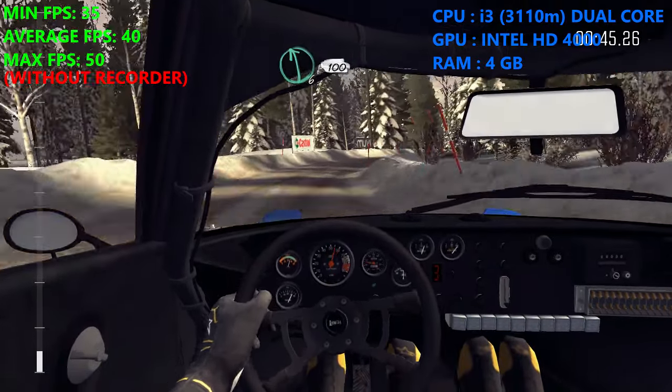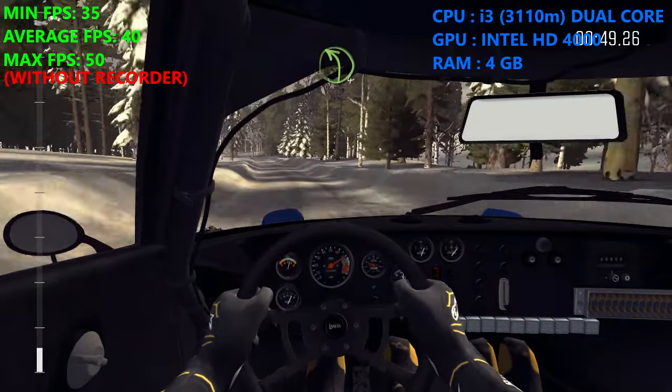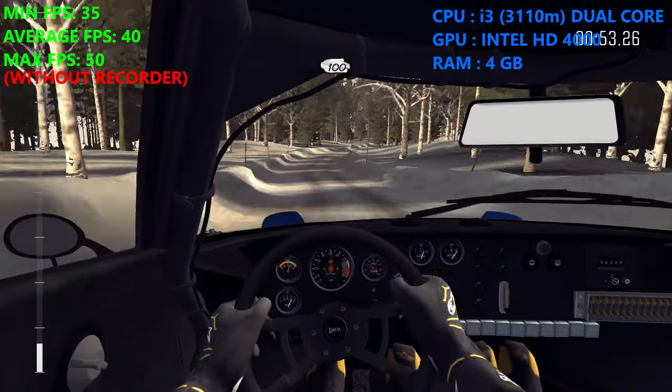Into left 6, 100. Left 4 over crest. Into right 5 over small crest. 100 over small crest bump.